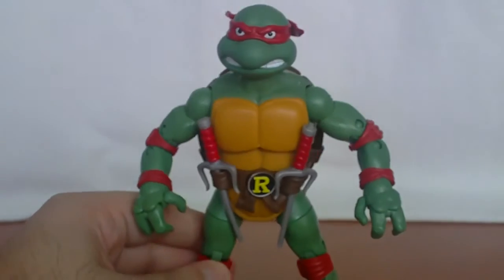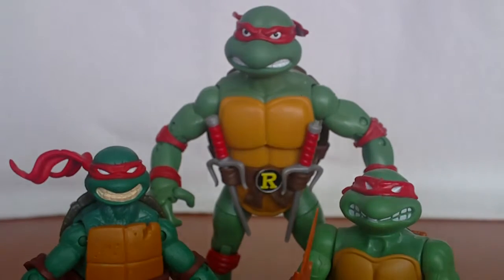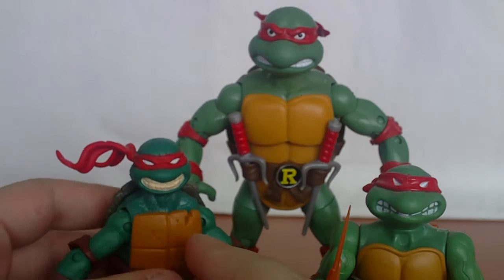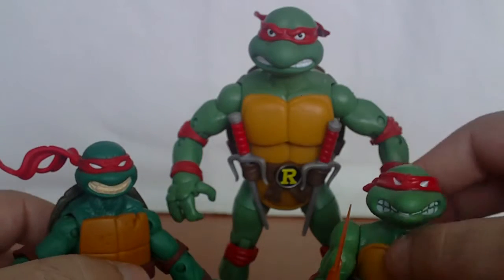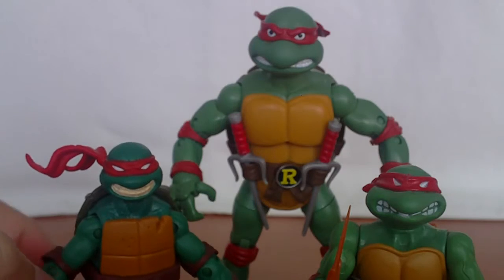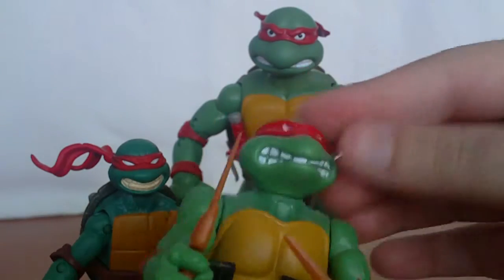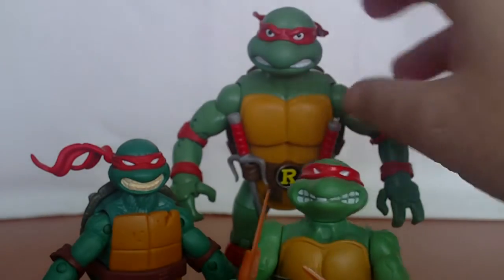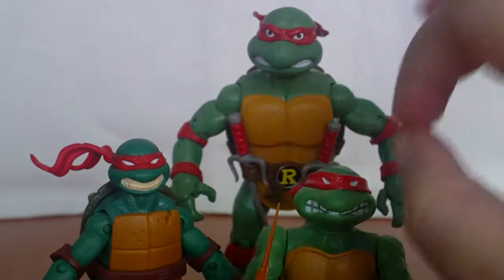For a size comparison: here is the 2012 Raphael and the classics Raphael — the 25th Anniversary version. They all fit nicely together. The only difference is the newer Raphael has a darker skin tone and a different shell crack. The skin tone of the classics one is almost exactly the same as Michelangelo's. The head sculpt comparison looks very similar — the angry eyes, the open mouth — it's a nice homage.